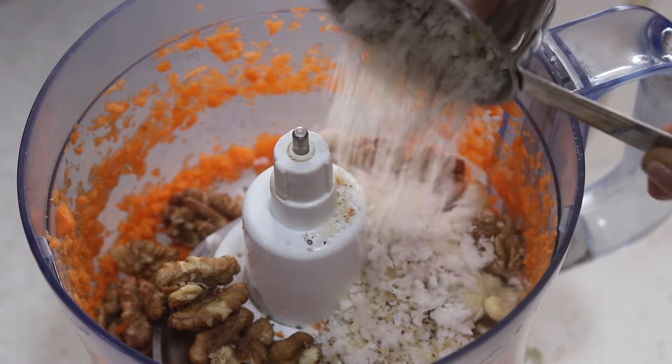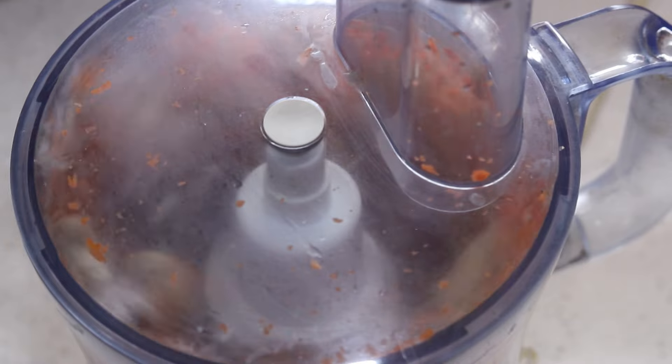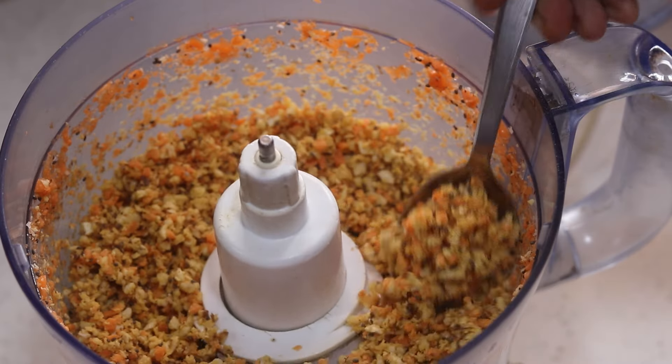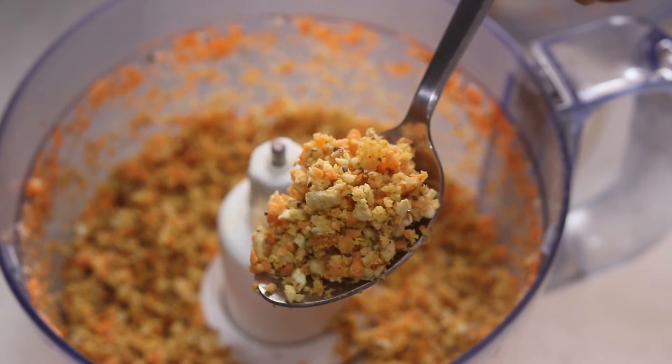Half cup toasted coconut, one-fourth teaspoon sea salt or as needed, and I'm pulsing all this. Now the ingredients are coarsely pulsed — this is what you should be looking at.